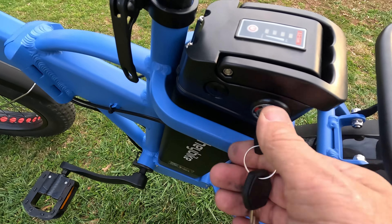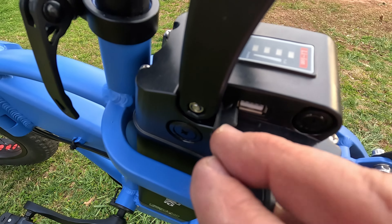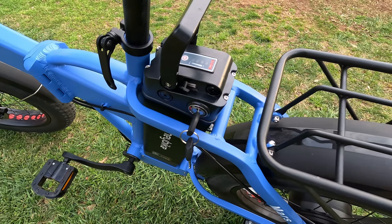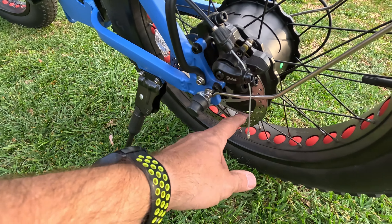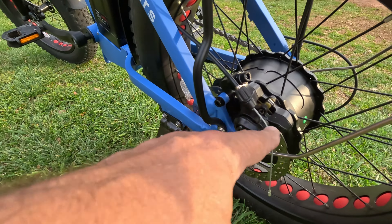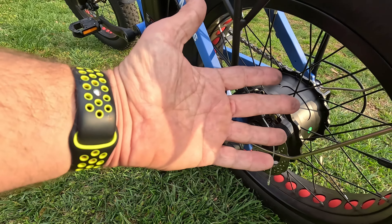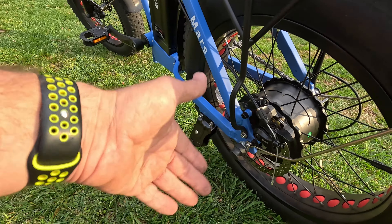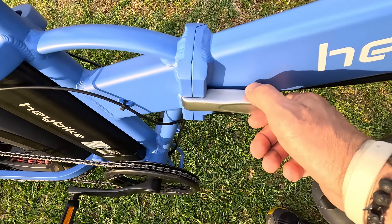There's a built-in USB charger right under the handlebars so you can charge your phone or run it to a bag. It has mechanical disc brakes with 160-millimeter rotors — I did adjust and tighten them with the adjustment bolt. Hydraulic disc brakes would be better, but you get what you pay for; if you want hydraulic brakes, expect the price to go up.